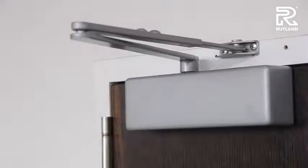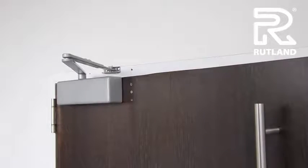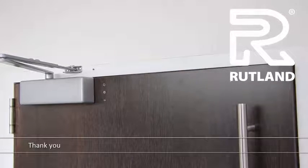Thank you for watching how to fit and how to adjust a TS3204 door closer with closing and latching valves on the pull side of the door.